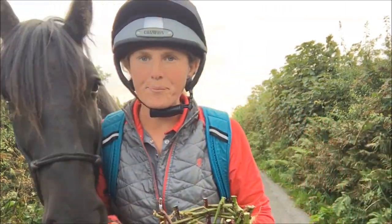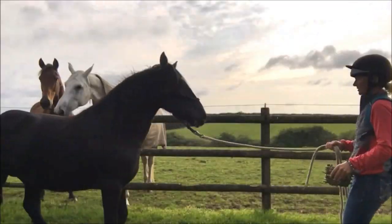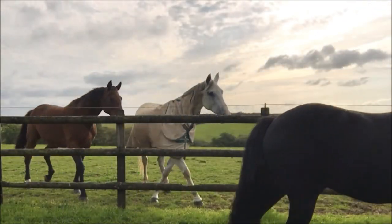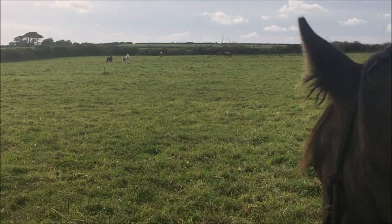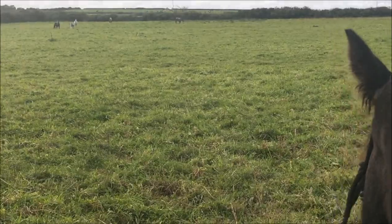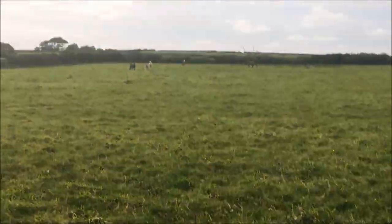Right, let's go home. I will always take my horses back to the herd, rather than letting them run away from me at the gate. Bye-bye. Come on.